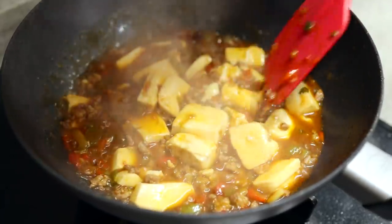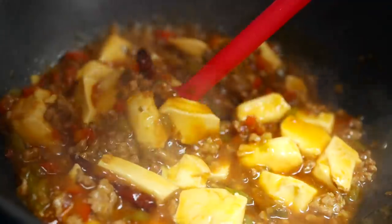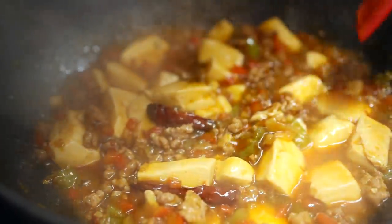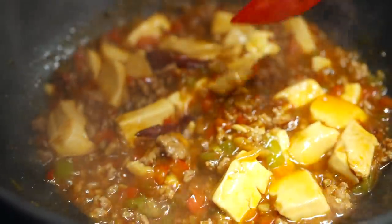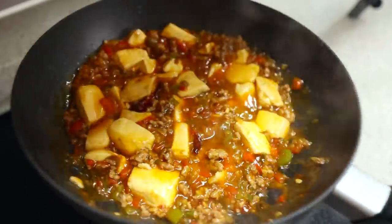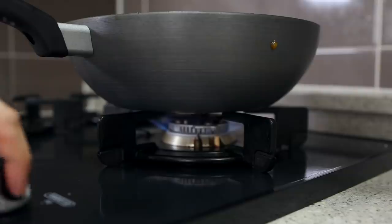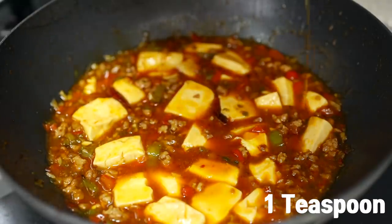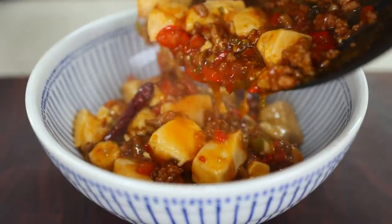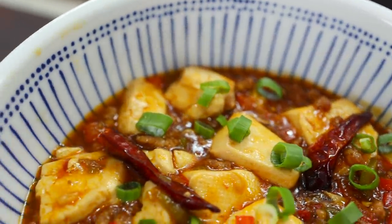To thicken up the sauce, pour the starch water and gently mix it around so the tofu doesn't break apart. Just push it around, almost like scratching the bottom of your wok — your tofu will be completely safe. If your spatula is metallic or sharp, gently twirling your wok can help instead. Turn off the heat, drizzle one teaspoon of sesame oil, and mix gently. Transfer to a serving plate and garnish with green onions.